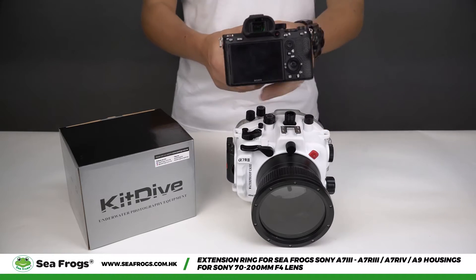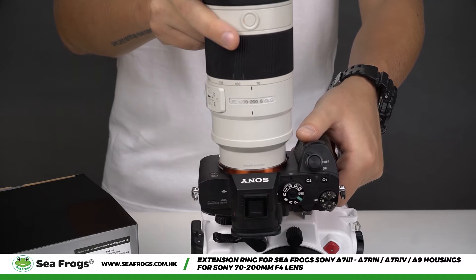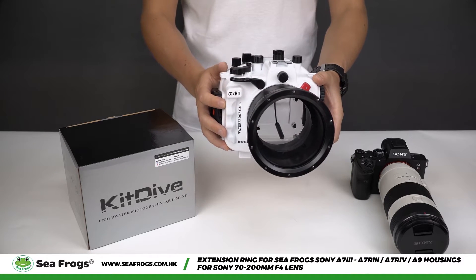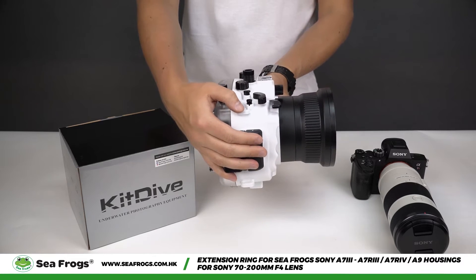This is a Sony a7r3 camera with Sony 70-200mm f4 lens. This is a Seafrox camera housing with standard port for Sony a7r3 cameras.